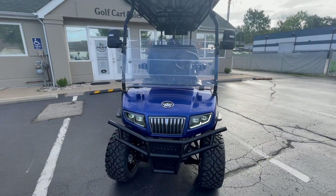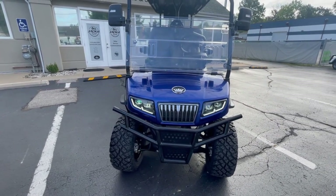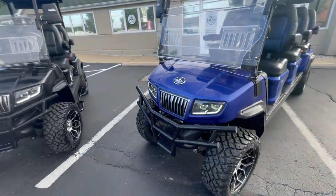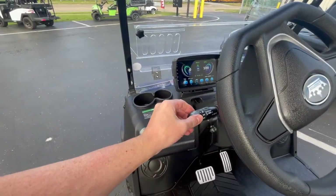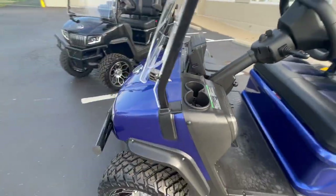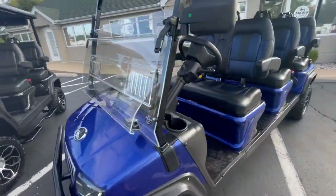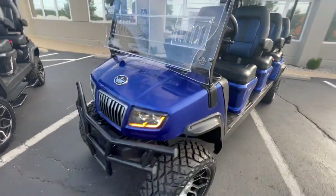You have the LED lights, so a full lights package: headlights, tail lights, turn signals, running lights, and high beams as well. You also have self-canceling turn signals, which are really cool.